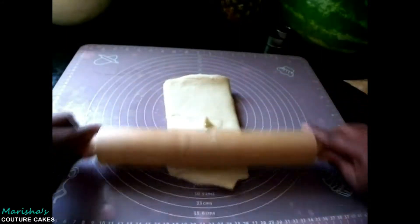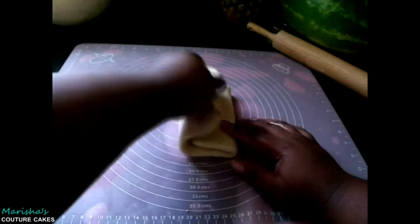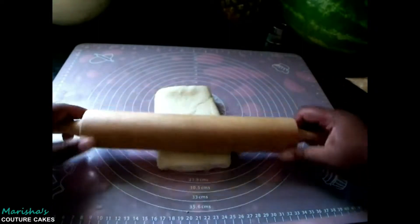You're not going to roll it out sideways. Once again, do that fold, turn it over, give it one good quick roll and that is it.